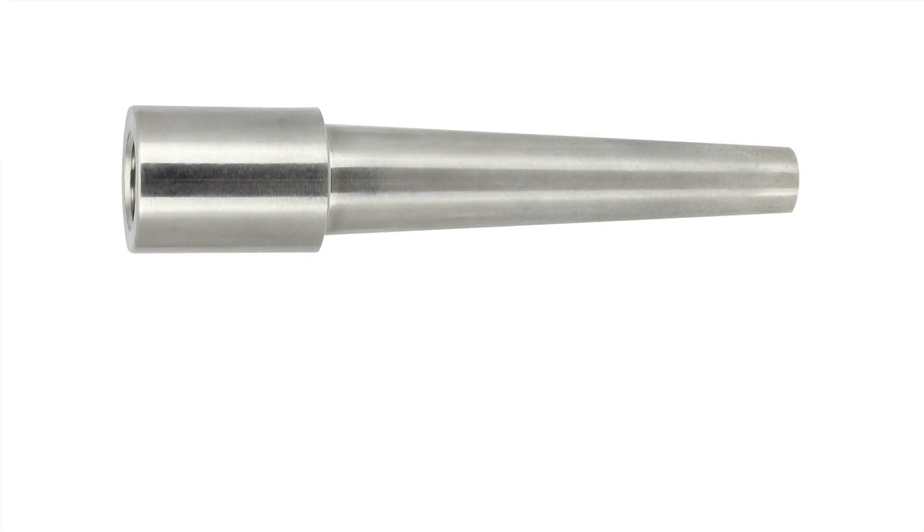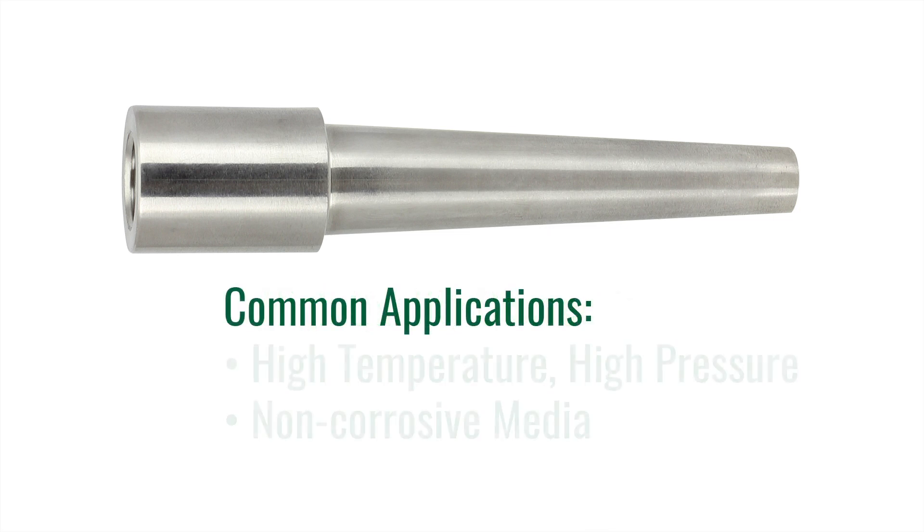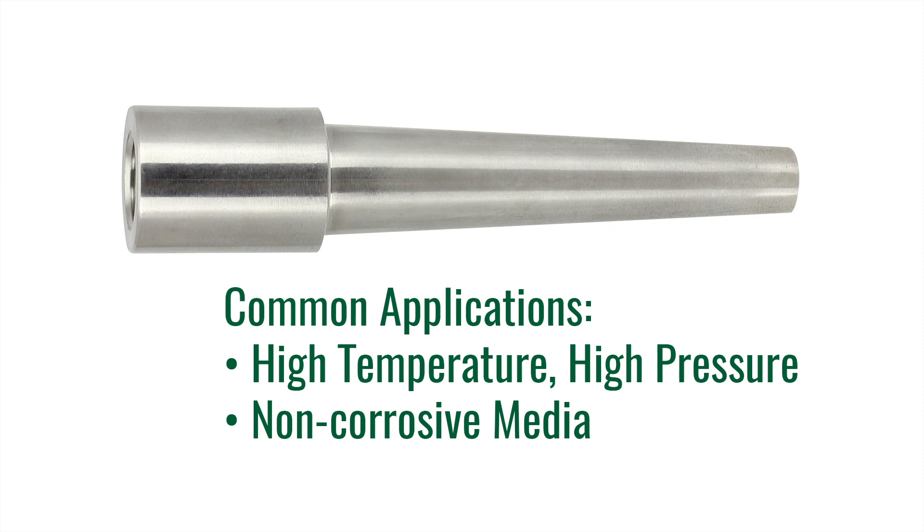The third type of well we are going to talk about today is a weld-in Thermo-Well. These wells are welded directly to the pipe or tank and provide a very high quality connection. Since they are welded, they cannot be removed easily. They should only be used when access is not required and corrosion is not an issue. Common installations include very high temperature and high pressure applications, for example a steam line or other non-corrosive applications.